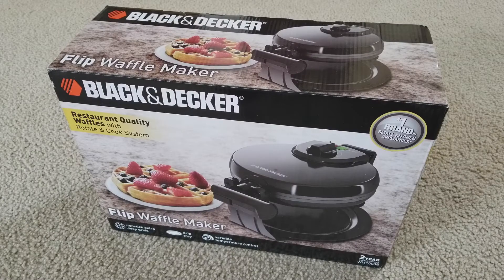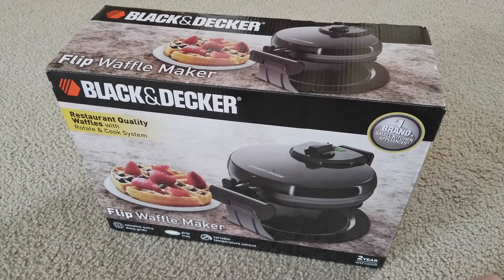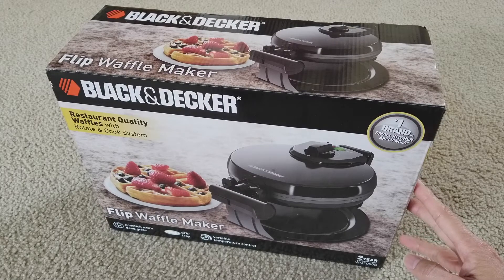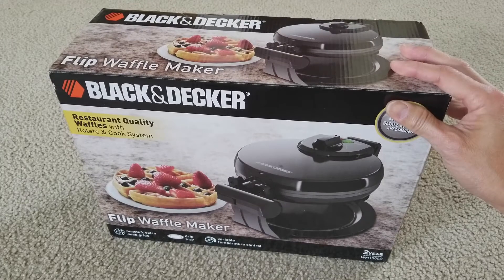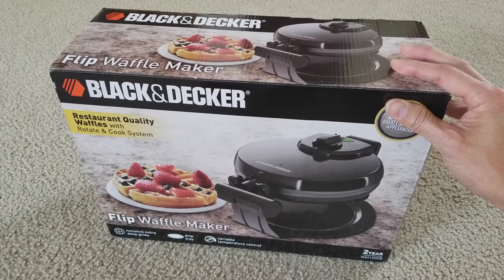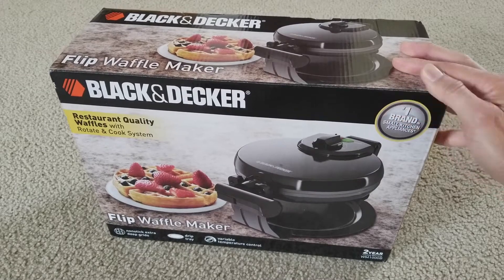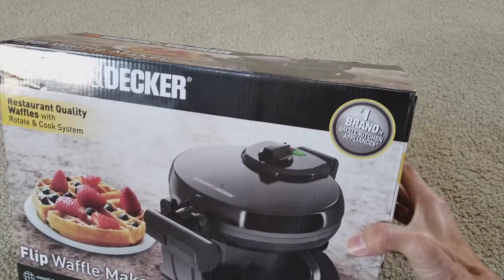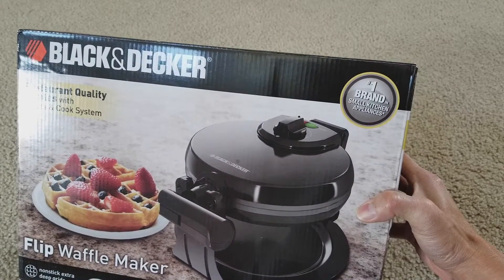Hey YouTube, welcome back! Today I'm gonna unbox this Black and Decker flip waffle maker. It says restaurant quality waffles with a rotate and cook system, and this one is the number one brand in small kitchen appliances.